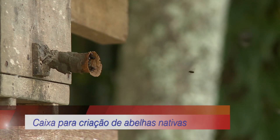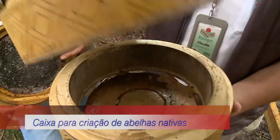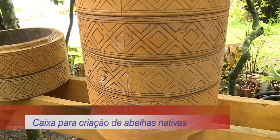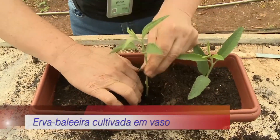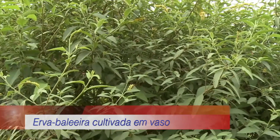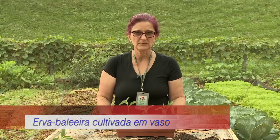Abelhas sem ferrão. Com a meliponicultura em alta nas propriedades catarinenses, vamos mostrar um novo modelo de caixa para a criação de abelhas nativas. Confira os benefícios, tendo como matéria-prima a fibra de coco. Erva baleeira cultivada em vaso. Aprenda a fazer a muda e o plantio dessa planta alimentícia não convencional, tão valorizada por suas propriedades anti-inflamatórias.